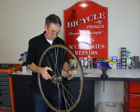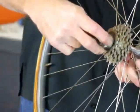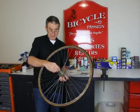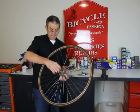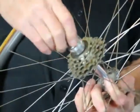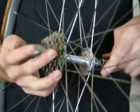We put that through and put the cluster removing tool on there — there's plenty of thread. Wind the nut on and make sure it's tight.